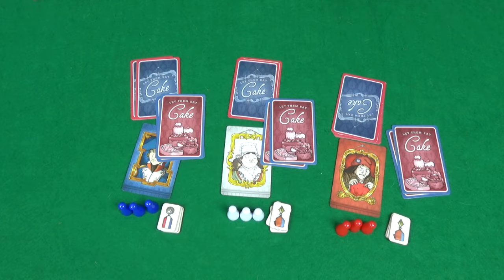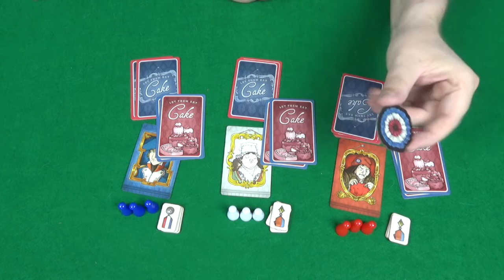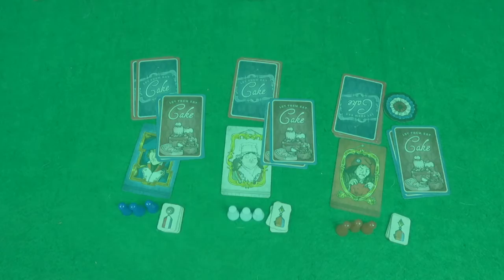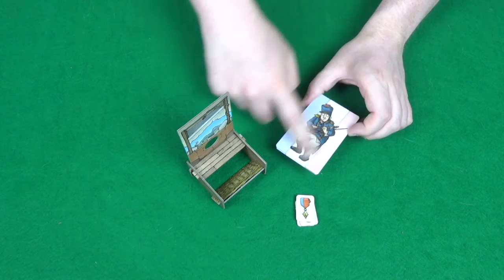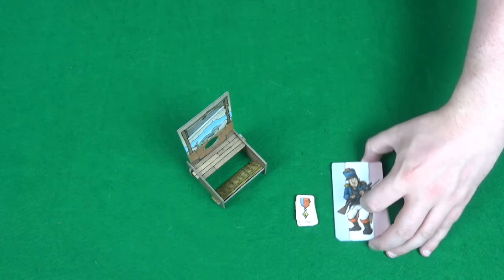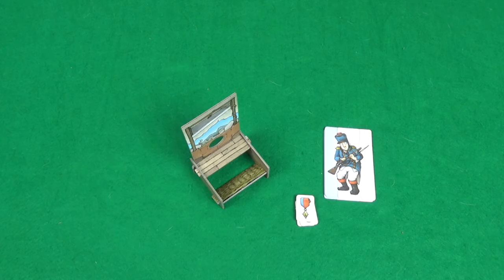Then you need to pick your first head of committee. You can do this randomly or just whoever owns the game, and give them the head of committee token. They'll be breaking ties in the first vote. In the middle of the table, place your guillotine having assembled it, three spare medals, and the basic generals — these have the striped background so they don't go in your pantry deck. You then want to get your pantry deck, made up of general cards and cake cards without the striped border, shuffle these up and put them face down in the middle of the table. Your table set up for a three player game should look something like this.